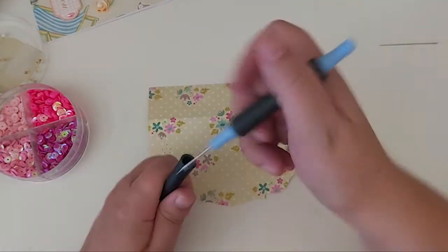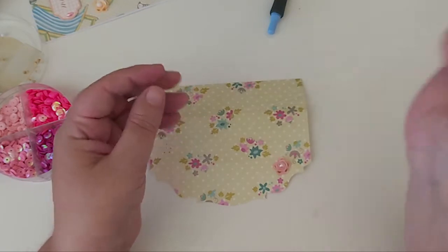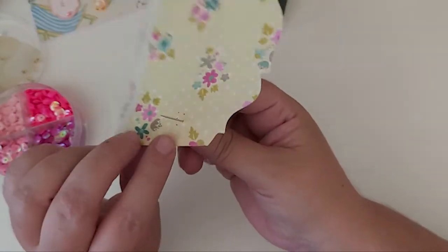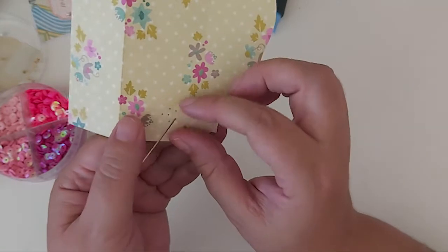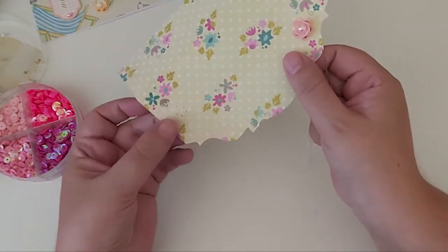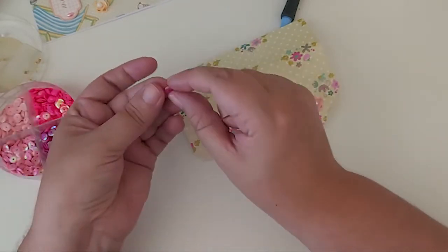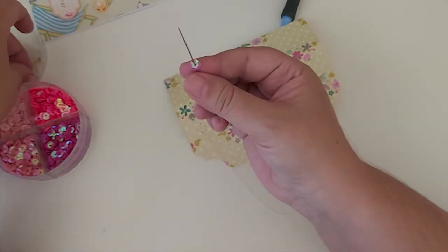Once you've done that you don't need a poke tool anymore. You're gonna put some cotton — I'm using white but you could use whatever coordinates with the sequins you're using. You're just gonna choose one of the holes on the outside and you're gonna be working it through the back, bringing it up with a knot at the back of the cotton. Then you're gonna thread on — I'll do it in a bright color that stands out — so you're gonna put a sequin on your needle, then you're gonna put a sea bead on.